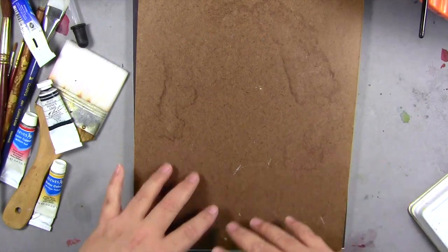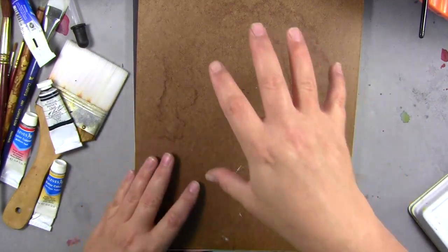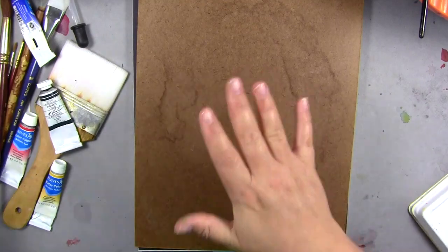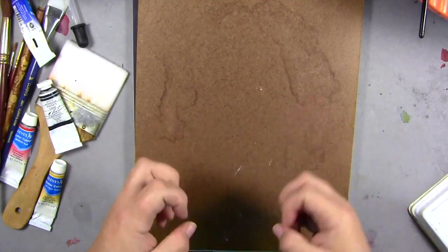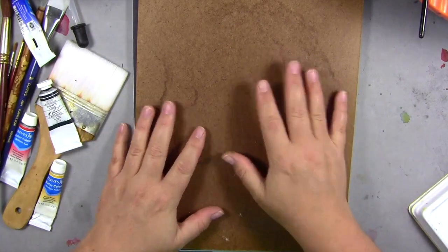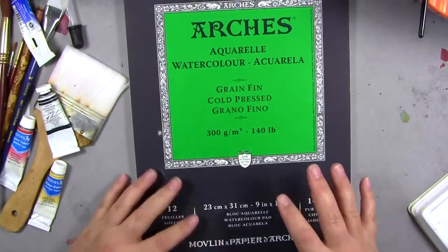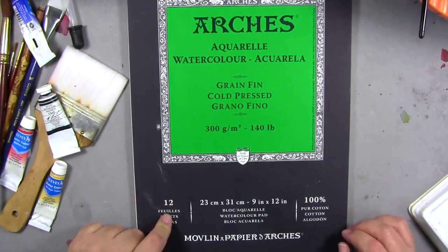Stretching allows you to really soak, soak, soak your paper. If you tape it onto a board with regular masking tape it will hold it down and you can paint on it basically, but you can't pour, you can't spray, you can't do a lot of really wet stuff. This pad is best quality — it's probably about $15, it's 9x12, and there's 12 sheets.